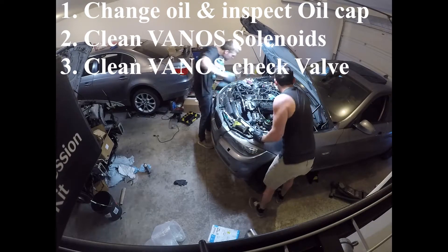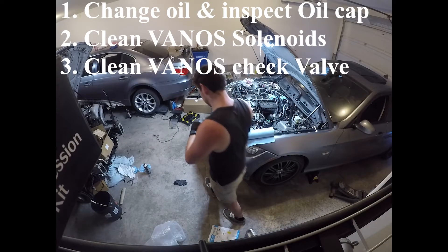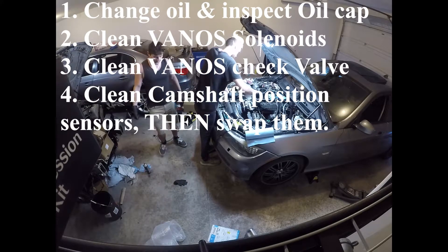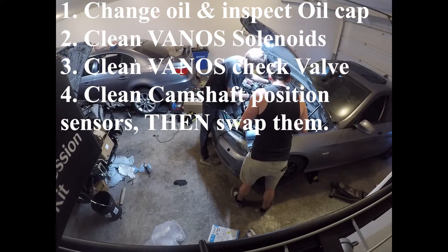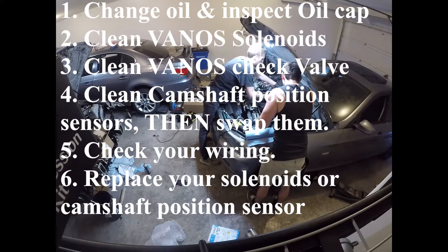The next thing you're going to want to do is clean the vanos check valve, which is on the left side of the engine. This is especially important if you or the previous owner was using bad oil, as there are definitely going to be deposits building up on the check valve. After that, go ahead and clean the camshaft position sensors, which are kind of underneath the head of the engine — plenty of videos on how to do this as well. While you're down there, swap the camshaft position sensors around just like you did the vanos solenoids, making sure intake goes to intake and exhaust goes to exhaust. Some of my friends only had to replace their solenoid or camshaft sensor, and both of them are still running fine to this day.